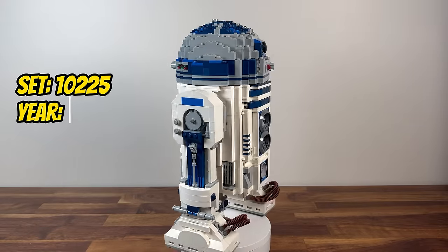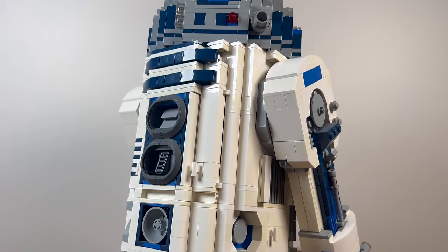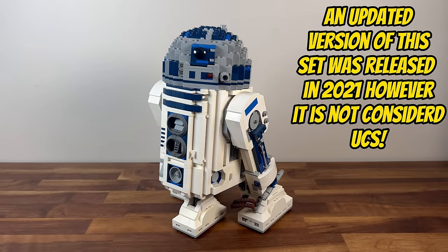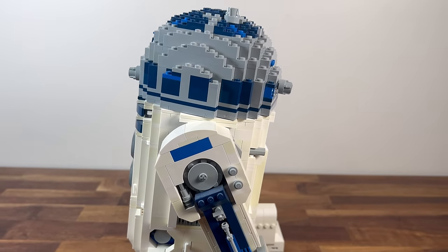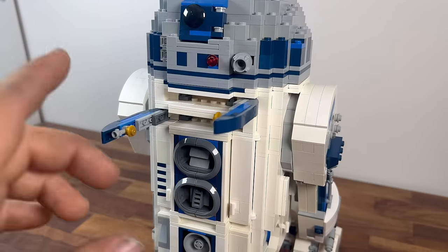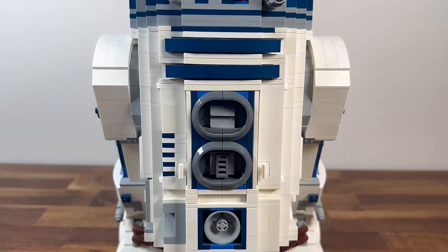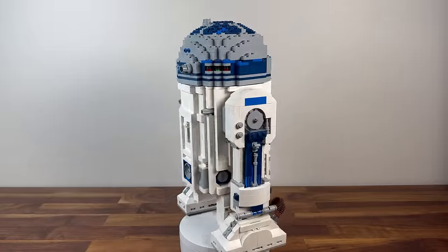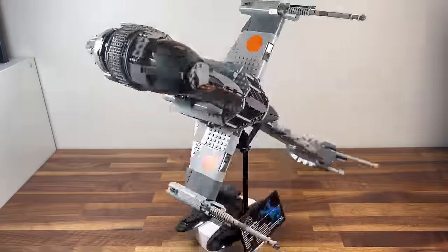Fast forward to 2012, where we encounter set 10225, R2-D2. With 2,127 pieces, this UCS set immortalises the beloved Astromech Droid in stunning detail. The intricate construction of R2-D2's domed head, retractable third leg, and various accessories pays homage to one of the most iconic characters in the Star Wars saga. It becomes a charming addition to the UCS line-up, celebrating the droid that played a pivotal role in the Rebel Alliance's victories.